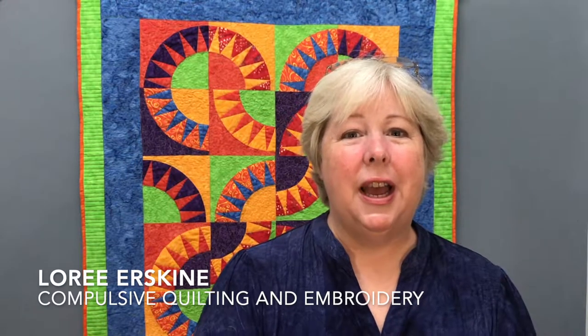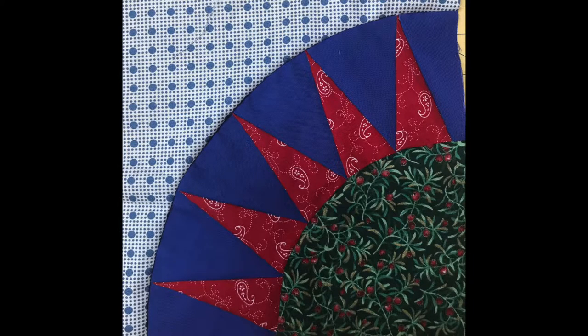Hi compulsive quilters. Today I'm looking back at the Sausalito quilt, and when I was editing this video I realized I was missing a section on sewing the convex to the concave curves, so that is what this video is about. I've gone back with a completely different fabric and this will be the exact same process - it's just that I've already used up all my fabric for the other one.